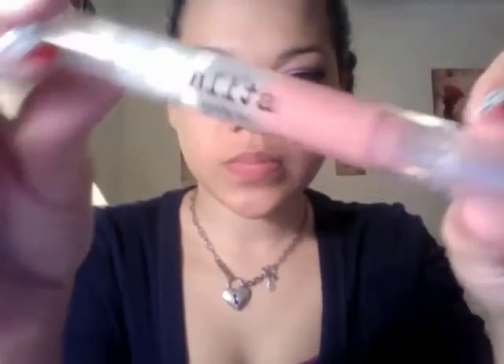Next, I'm going to apply Blistex because it will make my lip gloss go on smoother and it will protect my lips. The lip gloss that I'll be using is called Stella lip gloss in seashell, and I also purchased that from Sephora.